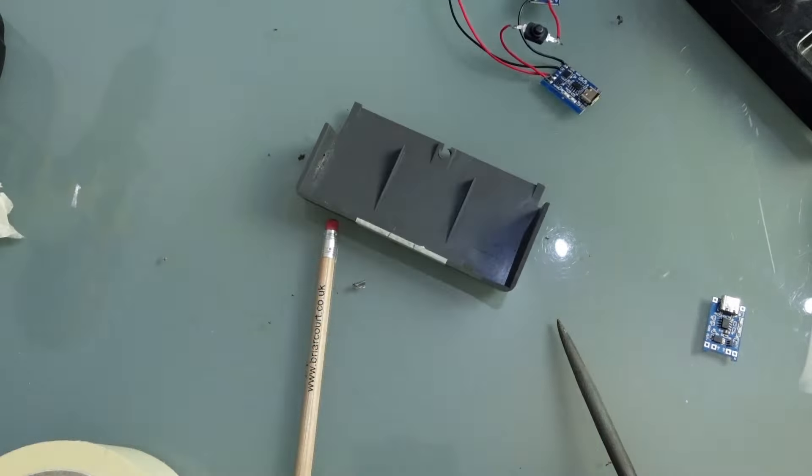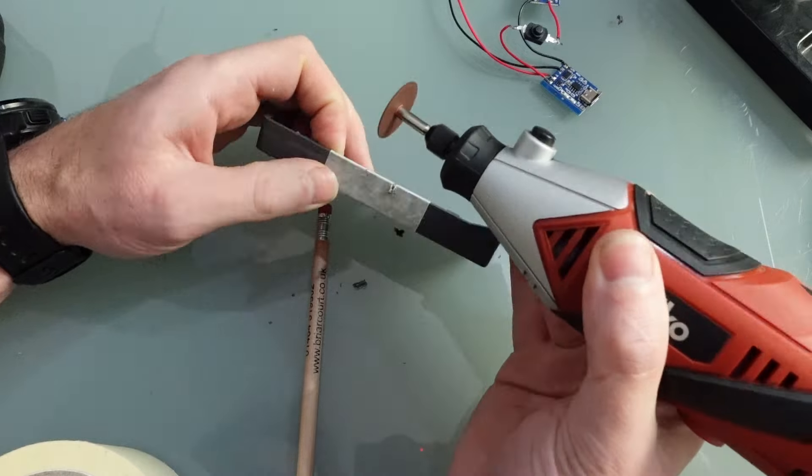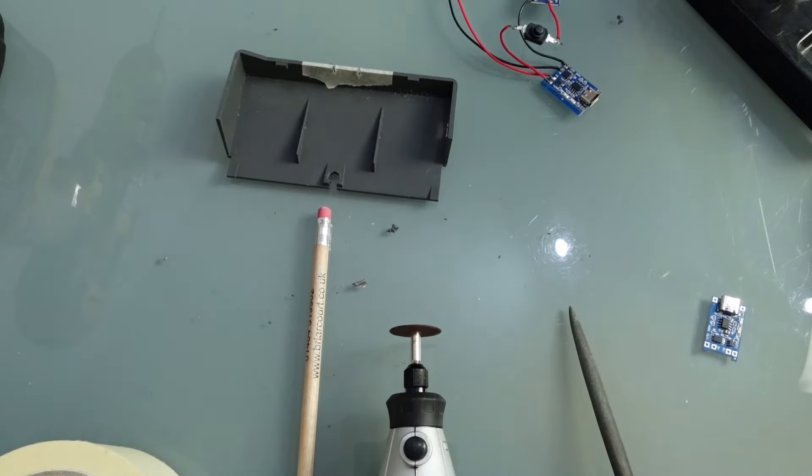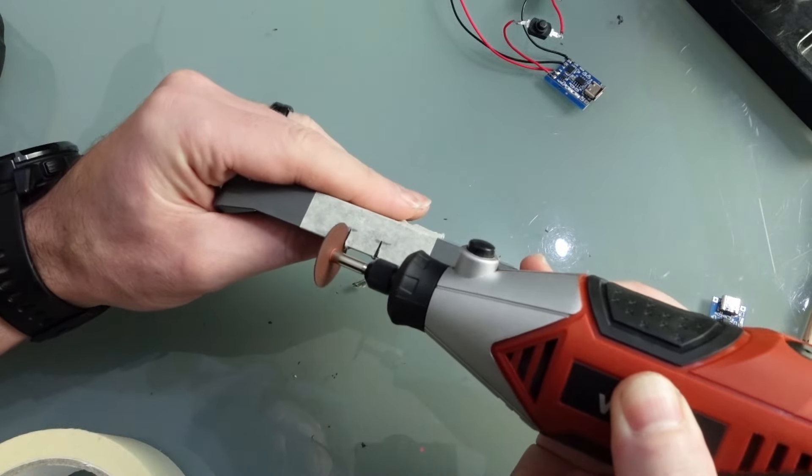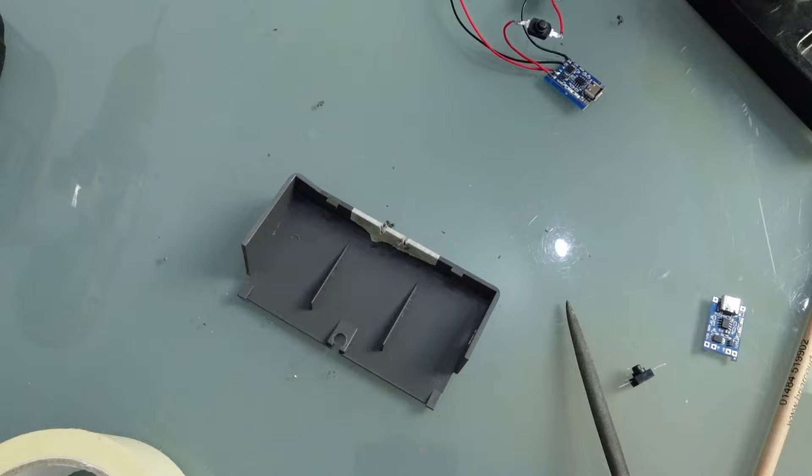Next, I'm going to use the disc cutter on the Dremel to cut two slits for the legs of the switch. Thanks to the break in the lower lip of the plastics, I only actually need to do this on the lid, which is jolly convenient.